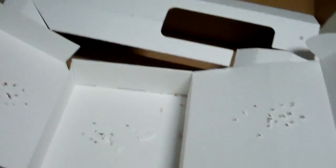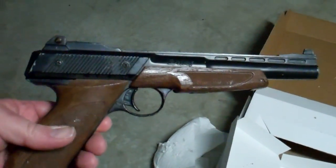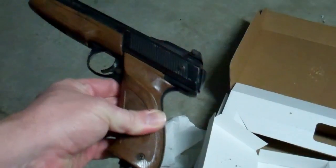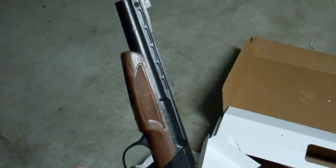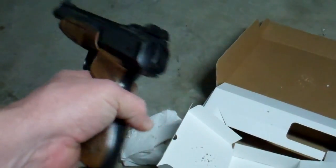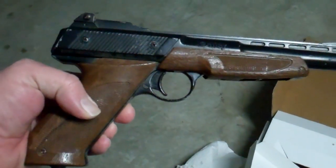It did all this damage to cardboard — all those holes — with this old, old gun. It's amazing. It's absolutely amazing. I didn't even think it'd shoot. It's been sitting out here on the shelf for about eight years. I think the last time I played with it was, oh gosh, 10 to 15 years ago.